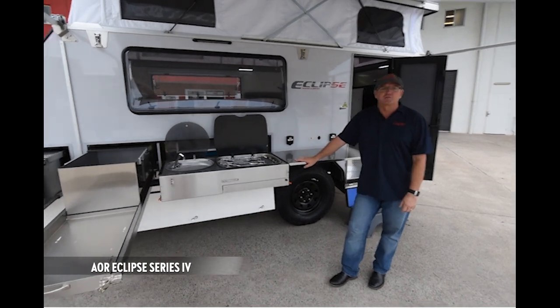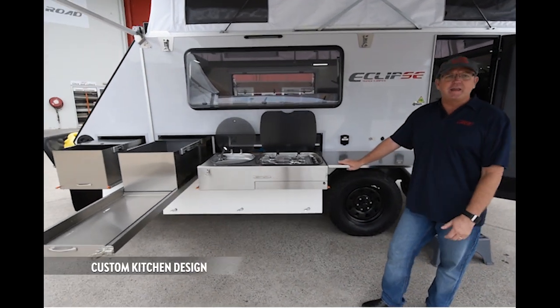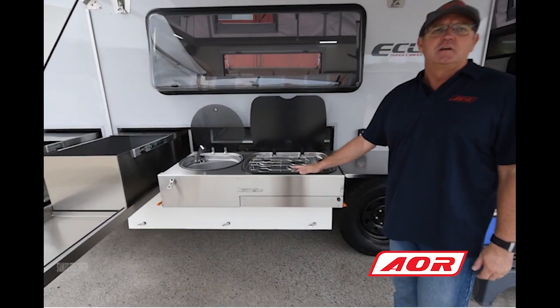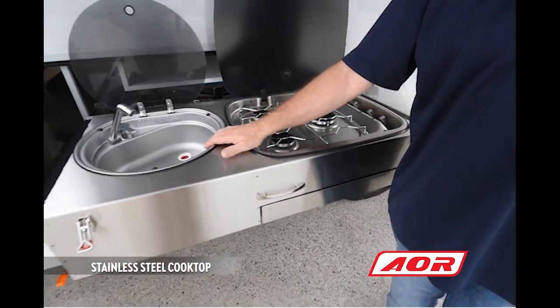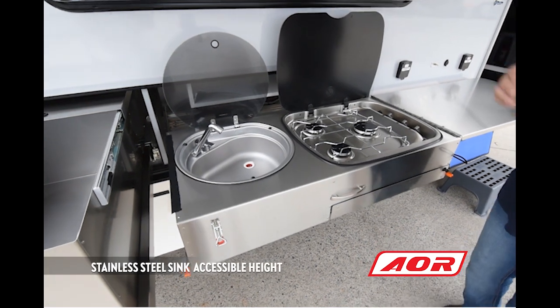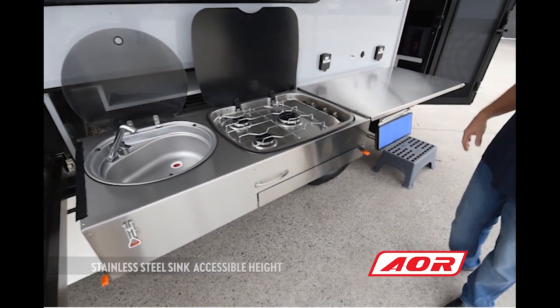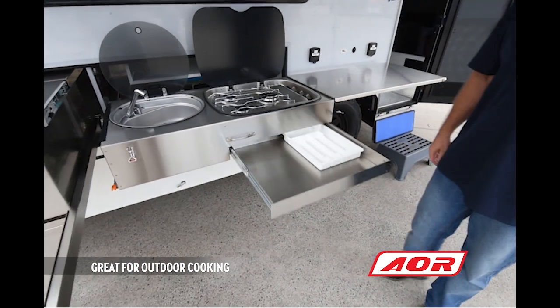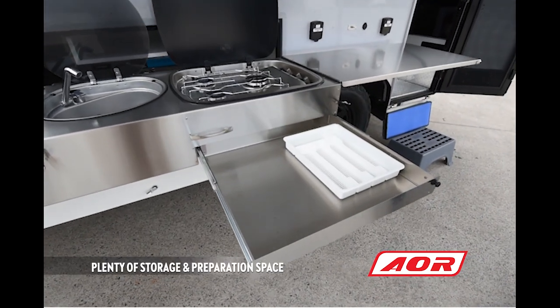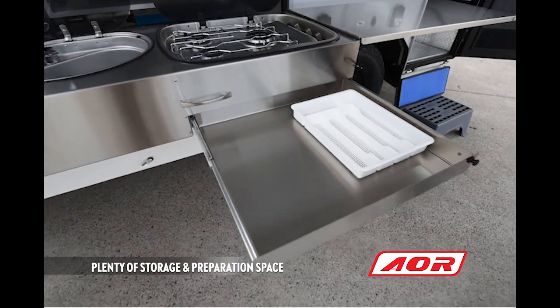An L-shaped stainless steel kitchen, which is all handmade, with a Thetford three-burner cooktop and a Dometic sink with a flip mixer. It's a fantastic kitchen for those looking to add some outside cooking to their trailer. It's also got plenty of space for cutlery and other items you want to store outside.